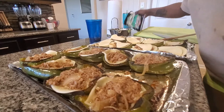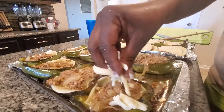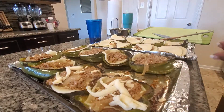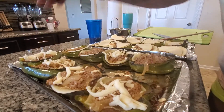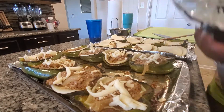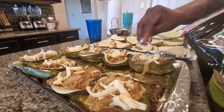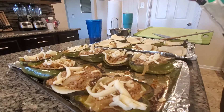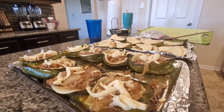I put the provolone in half and added cheese on top just like that. I also still have some mozzarella, so I'm putting that on top as well. Once everything is topped with cheese, we're going to put these back in the oven just long enough for the cheese to melt — about five more minutes at 425°F.